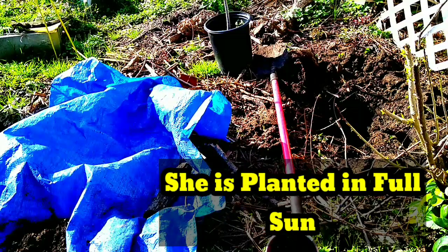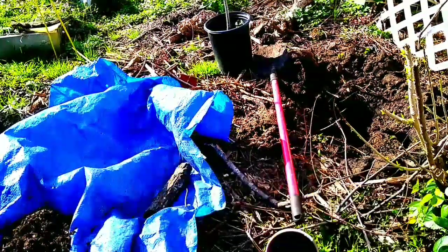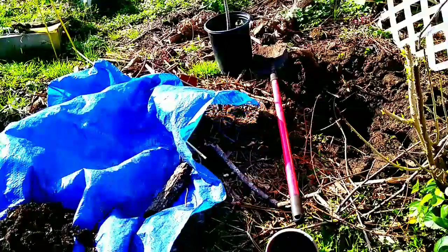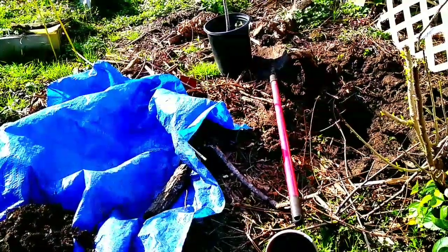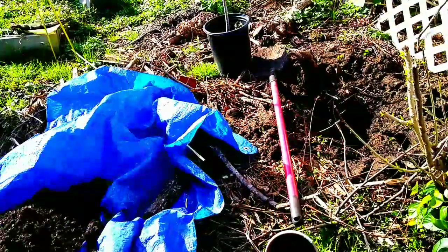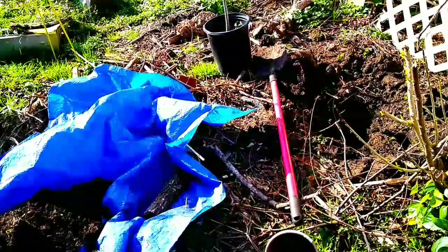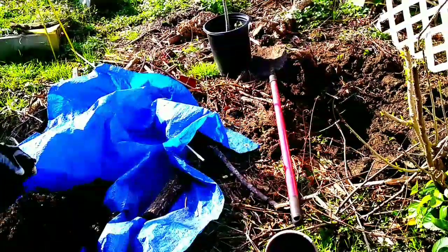This is what I'm doing here right now — I am about to put my Myers lemon tree in the ground. I noticed that some of her leaves were turning yellow, and it's not because she doesn't have the correct fertilizer or anything. I don't know if she likes the pot, and I don't think she does. So I'm going to put her in the ground — that is the last resort, but I'm more than sure she's going to love being in the ground.